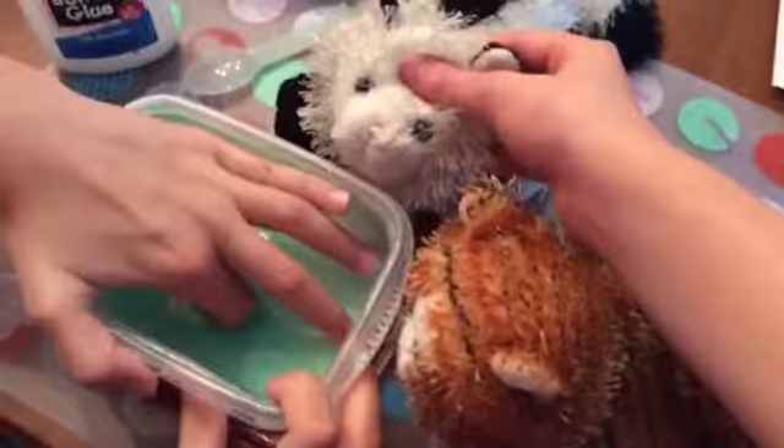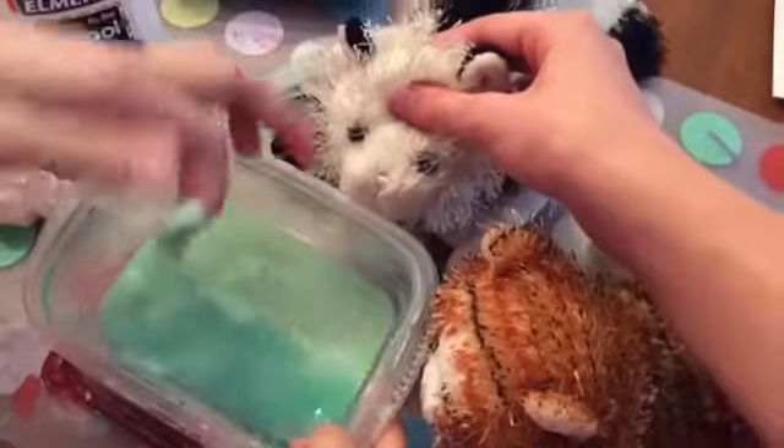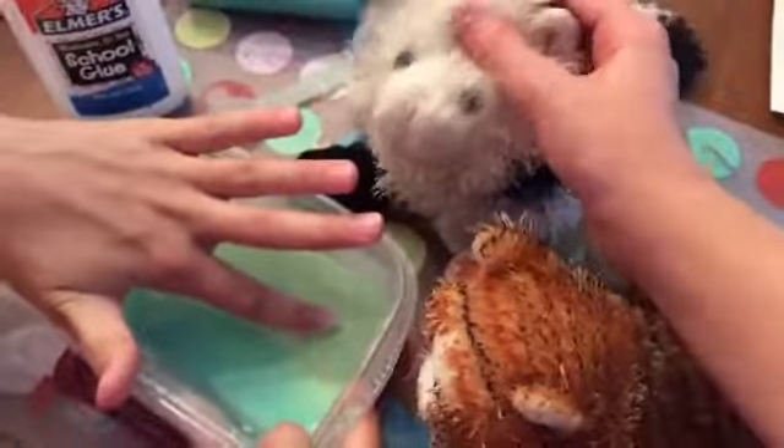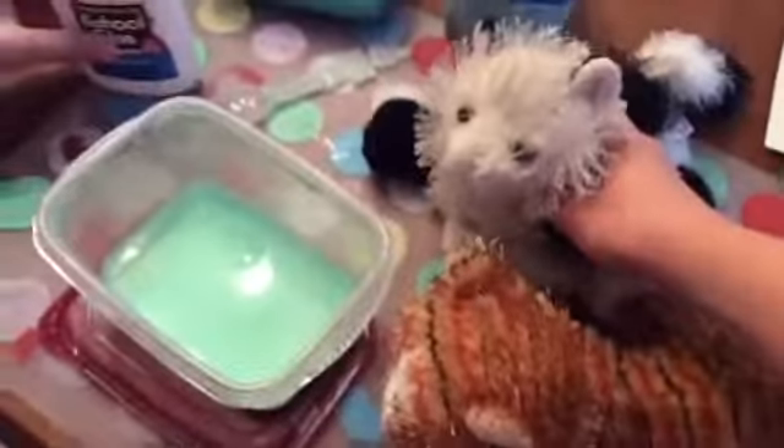It's green and gooey and it's kind of horrible. When you touch it from the bottom it's hard, but when you take it out it turns into a liquid. It's a really odd texture, so yeah — let's get to the mixing.